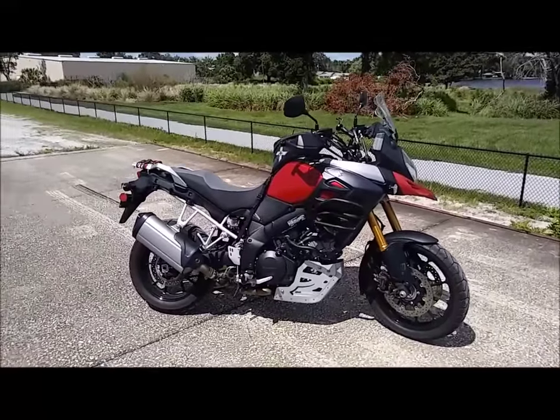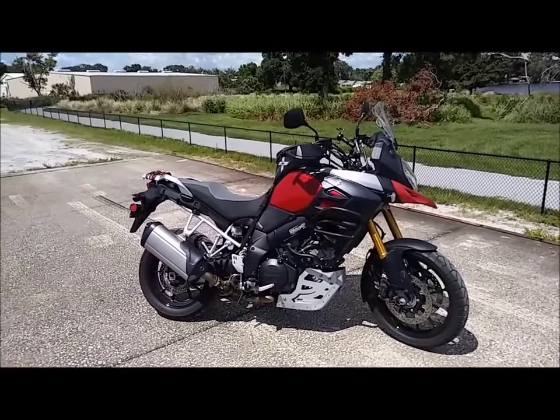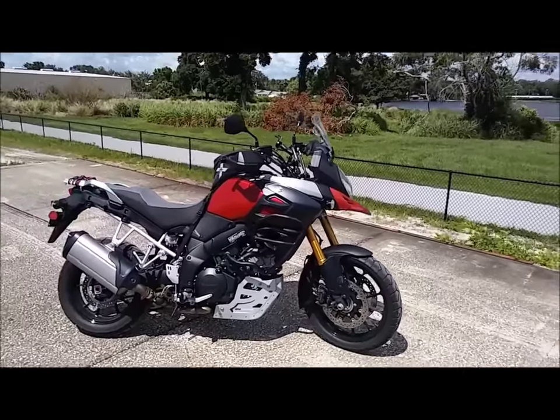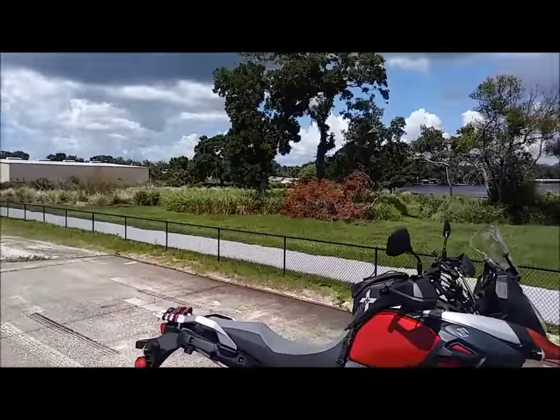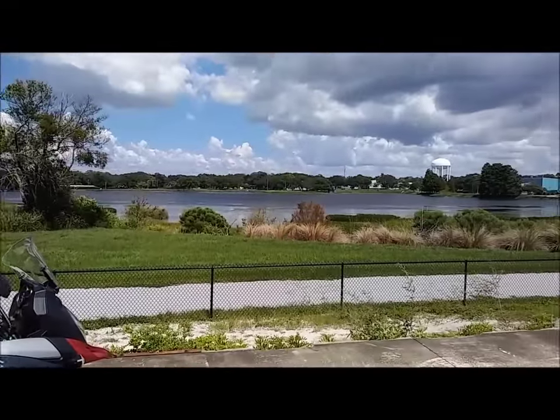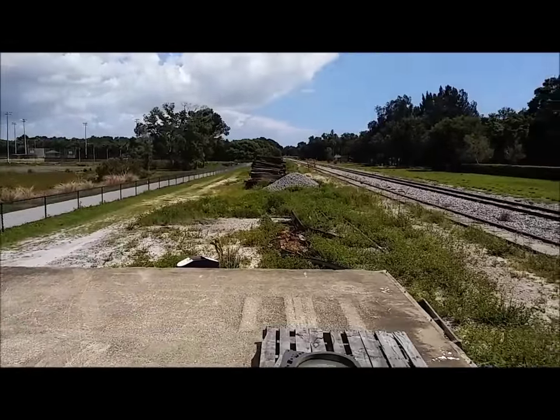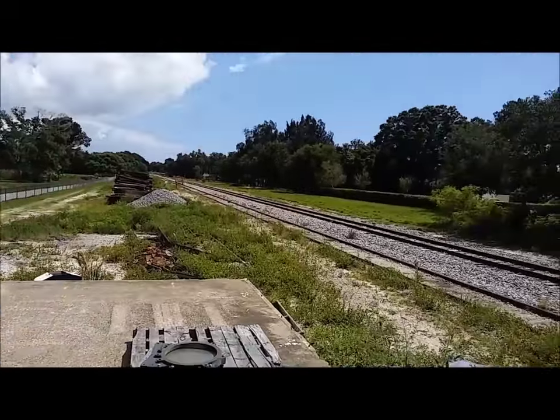You guys got any comments, any suggestions? Anyways, where I'm at is pretty cool — it's a nice lake, nice little trail. I'm not sure what that park's called, but whatever.